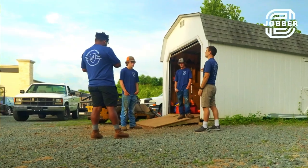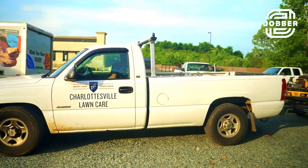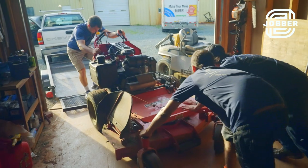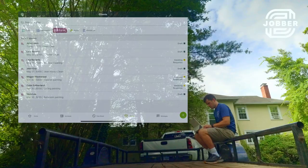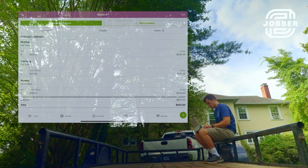There's a misconception that the owner of any business is just sitting at home in their pajamas cashing checks all day. As much as I'd like that to be true, I'm out there working a lot — leading, managing, scheduling, quoting, dispatching, resolving conflict, customer complaints — all that stuff falls on me. So it's not easy. If it was easy, everybody would do it.